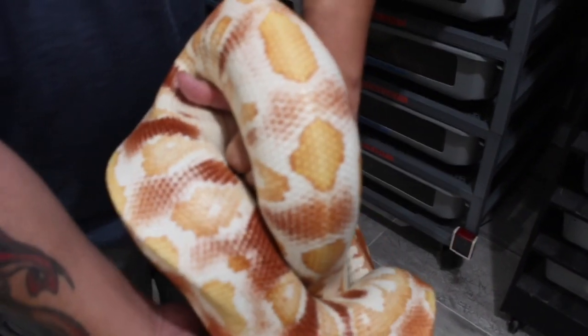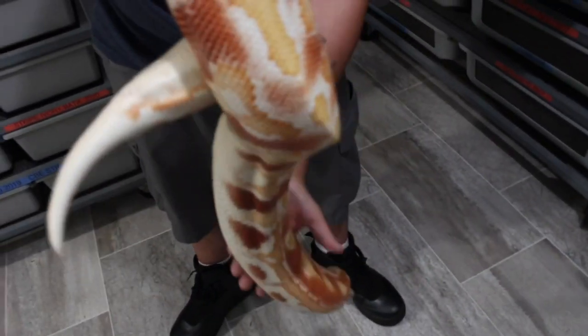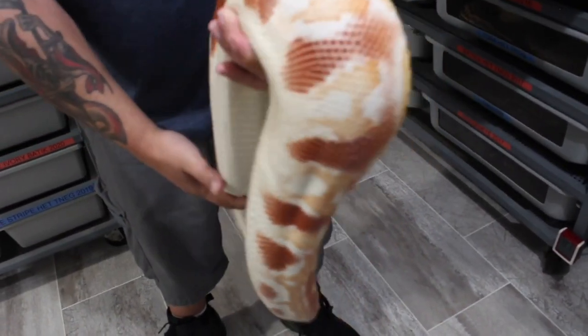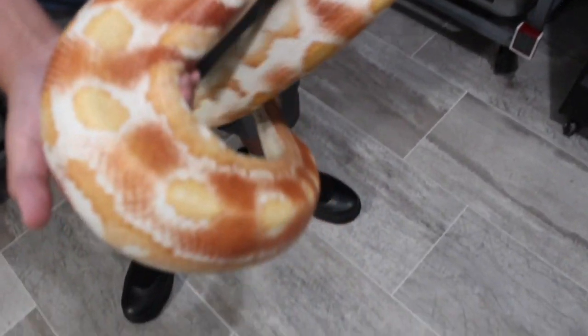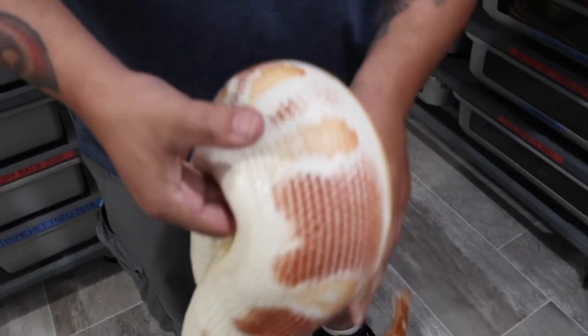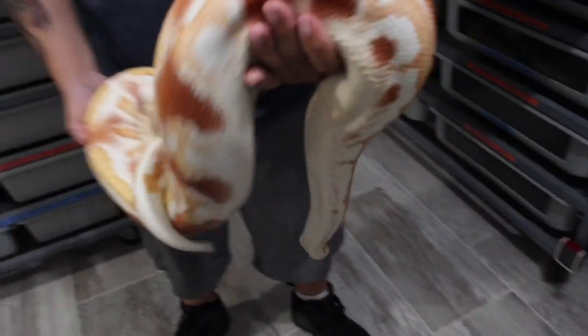She has oranges, yellows, whites, and reds — she reminds me of albino Burmese pythons when they're born. Just an incredible color combination.